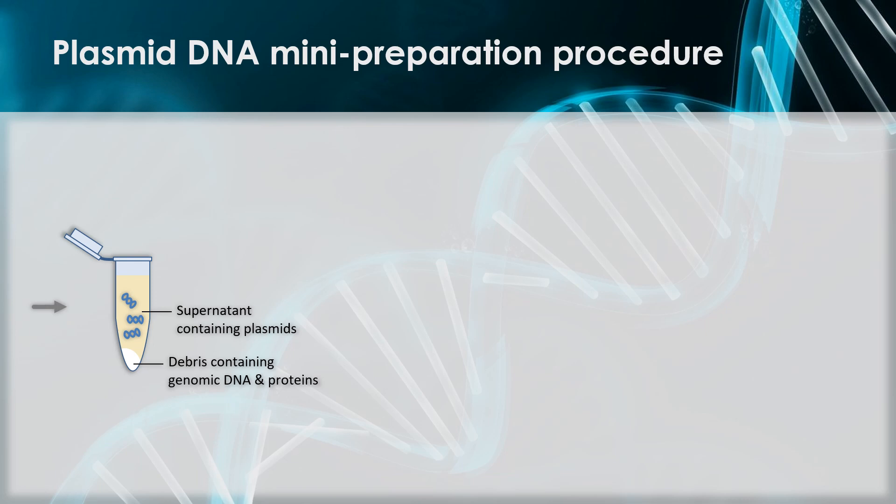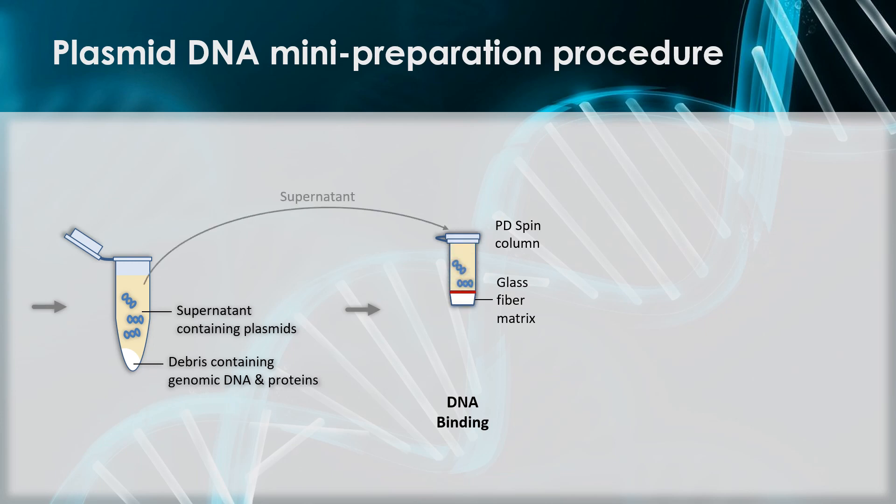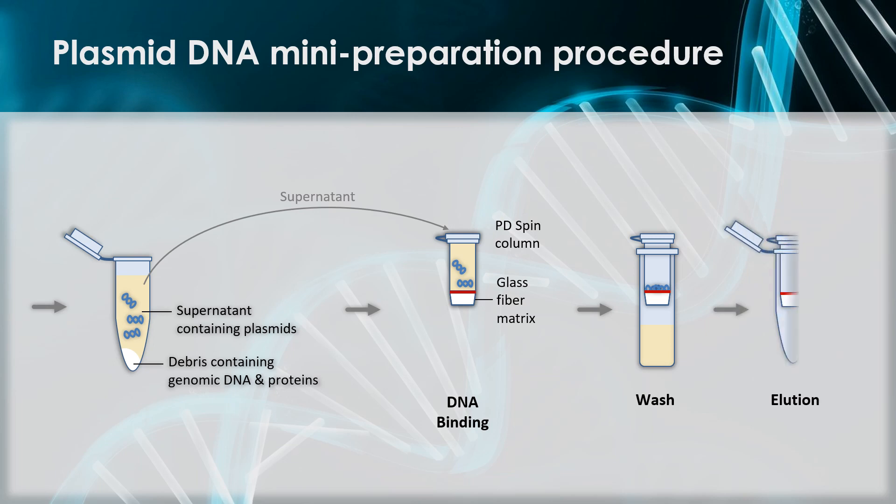The supernatant from this step will now contain your plasmid DNA and various other small molecules and metabolites. The supernatant will be added to a PD-spin column. The PD-spin column contains a special glass fiber matrix that binds plasmid DNA under high salt conditions. When centrifuged, the plasmid DNA will bind to the glass fiber and all other aqueous contaminants will pass through, effectively isolating the plasmid. An ethanol wash is then done to remove any salts and other soluble contaminants. Lastly, an elution buffer will be used. The elution buffer has an alkaline pH of 8.5, which allows the DNA to detach from the glass matrix and be collected in the microfuge tube for storage.